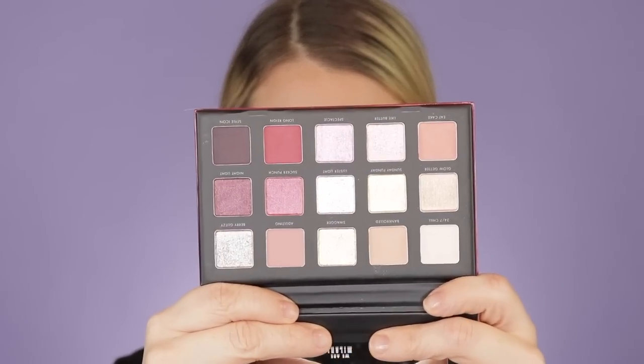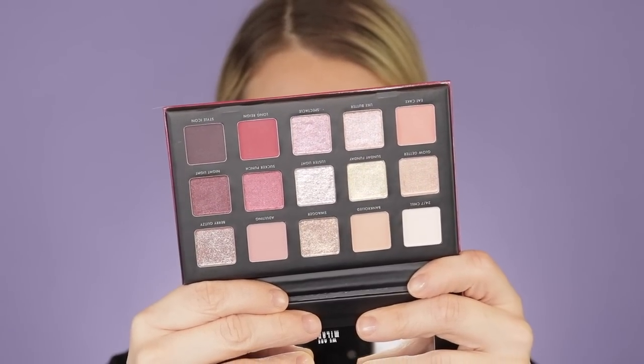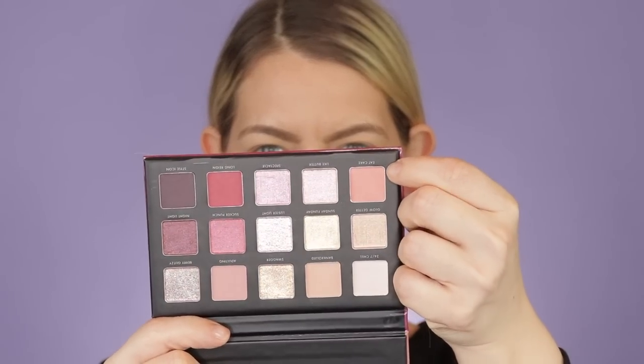I'm going in with the Milani Luster Light palette — really pretty, very typical color scheme for me. I'm going to keep it really light. I'll start with the shade 'Eat Cake' and run that through the crease using the Wet and Wild P20, one of my absolute favorite fluffy brushes. I hold the palette mirror down, look down, and see where I'm naturally a little darker and where my orbital bone sinks in. I'm using a very light hand — hold further down on your brush for a lighter application.